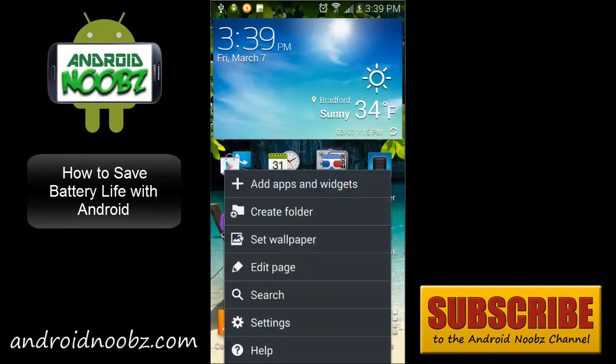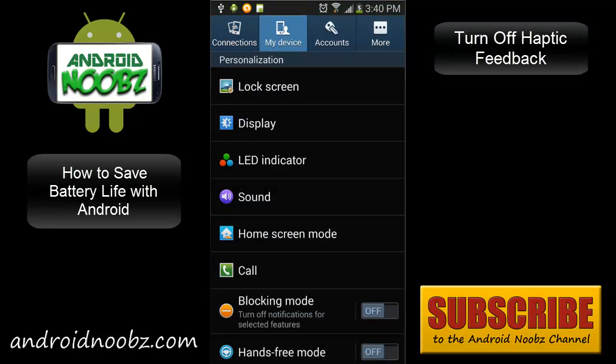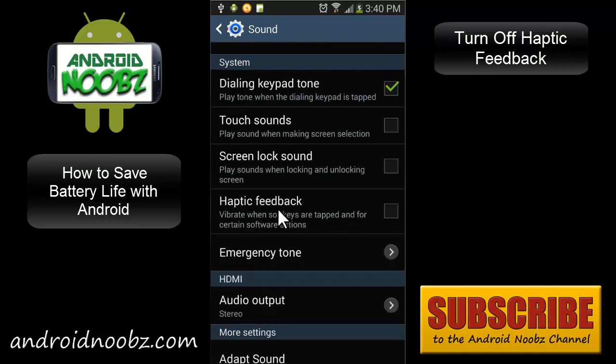You could also turn off the haptic feedback on your phone. You can find that in the settings under Sound, and on the Galaxy S4 you'll find it in the system settings. The haptic feedback is what makes your phone vibrate whenever you touch the screen. It takes a lot of energy to run the hardware that makes your phone vibrate, and depending on how much you touch the screen, this could eat up your battery pretty quickly.